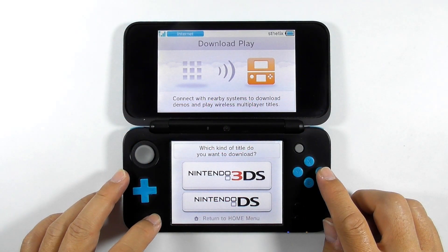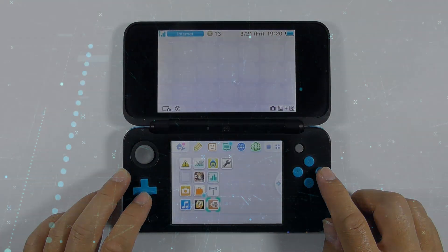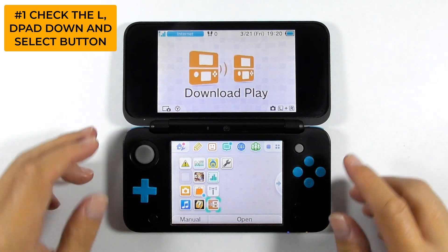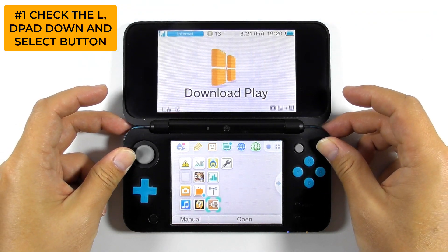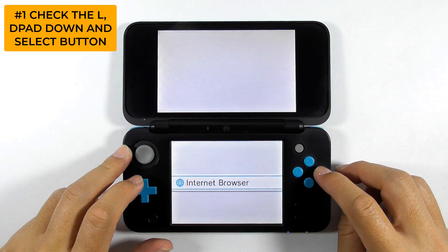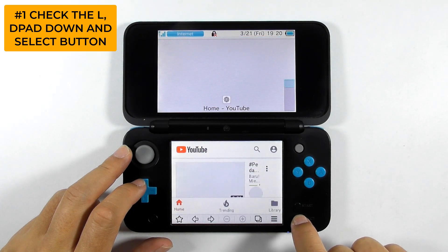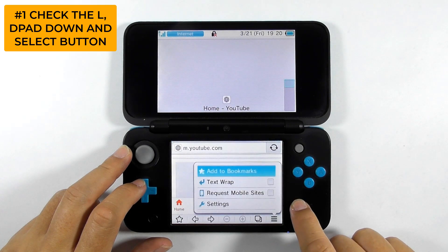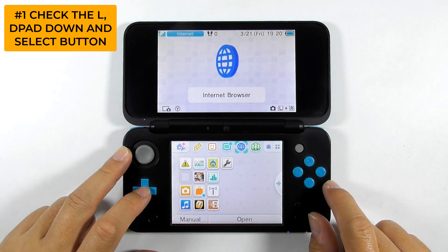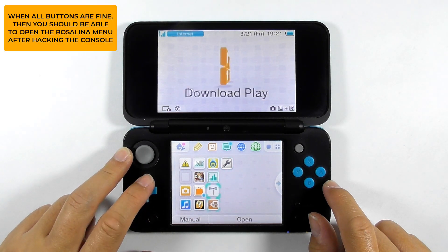Before doing anything, let's inspect the console to get some information. Go back to the home screen. The first thing to do is to check the console's buttons. Press the bumper buttons to see if they are working well. Now open the internet browser. Press the select button to test it out. You can also try pressing the start button, then quit the internet browser. Now press the D-pad down button and make sure it is working fine. We can see that the L, D-pad down, and select buttons work normally.